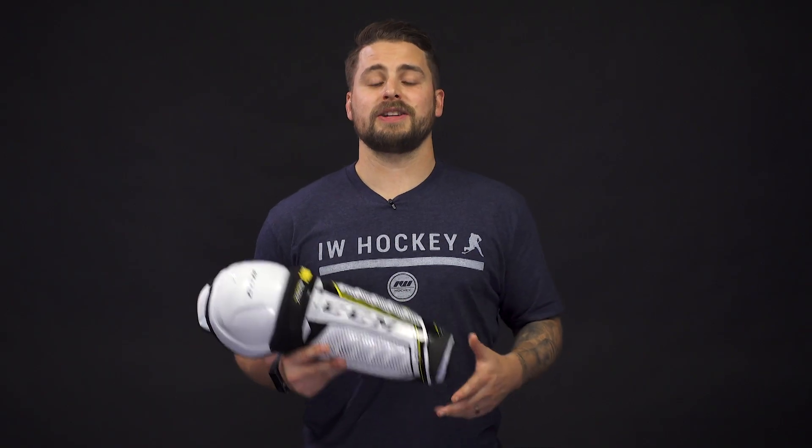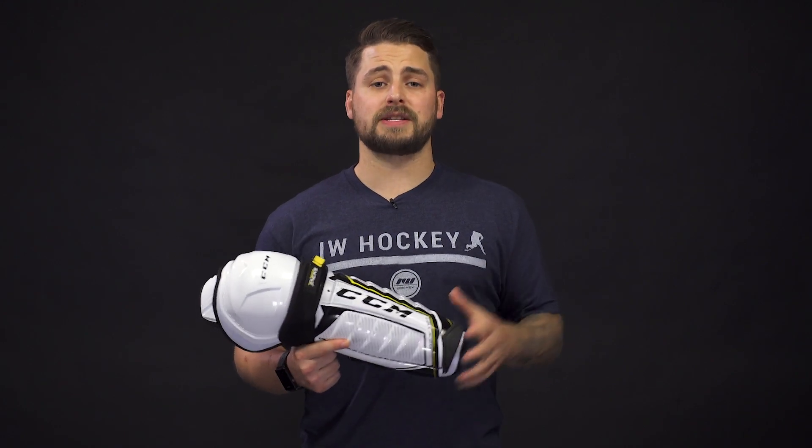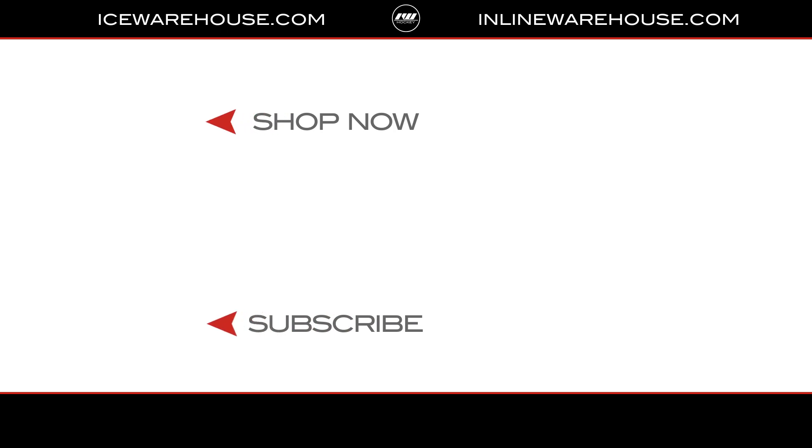If you guys are ready to start shopping, you can hit the link in the description to check out our wide selection of shin guards. If you want more information on how to size and select other pieces of hockey equipment, you can head over to our website where we have a learning center just for you. Thanks for watching, and subscribe to our channel so you can stay updated on all the new incoming hockey gear.